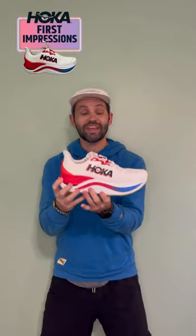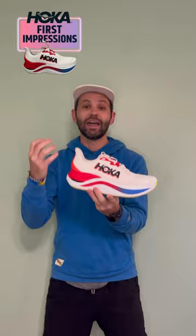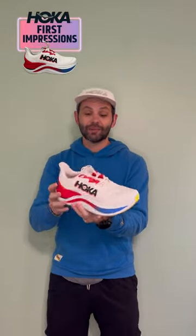I was really worried about the stack. 48 millimeters seemed like a lot and I thought it was definitely going to roll my ankle, but honestly this shoe has been really stable.